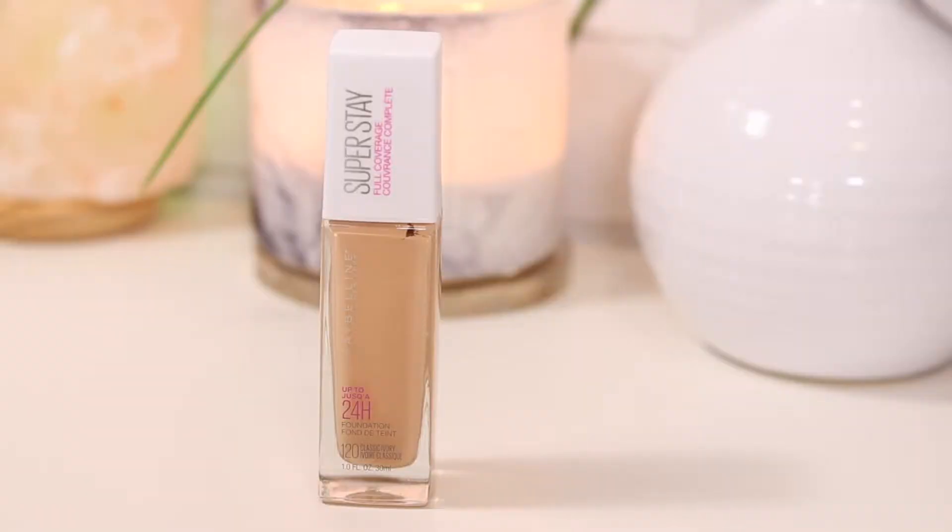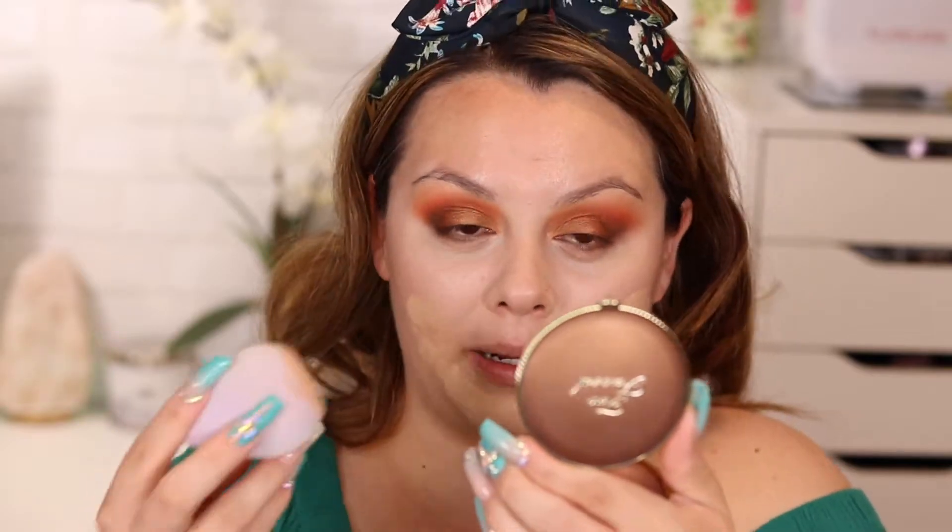I'm excited to try the Maybelline Superstay Full Coverage 24-Hour Foundation in shade 120 Classic Ivory. I've been hearing amazing things and it was sold out everywhere — Target, Walgreens — specifically in this shade. It has a pump, which is a plus. I'm applying it with the microfiber beauty blender I got at Target — also drugstore! I applied a little too much but so far it's going on very nicely and the shade looks like a pretty good match.